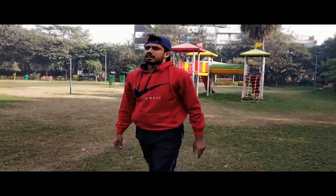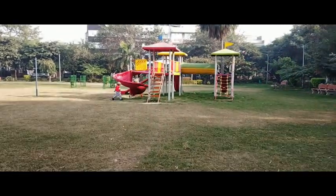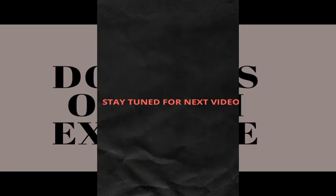I will suggest that you should give one hour to your body every day. Hope you liked the exercises. If you like the video, like it and share it. Thank you for watching today, and subscribe to the channel. Thank you.